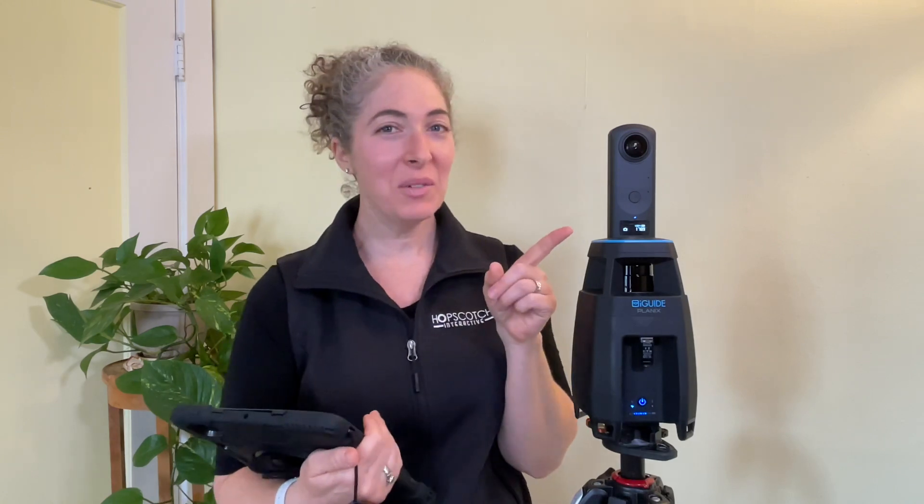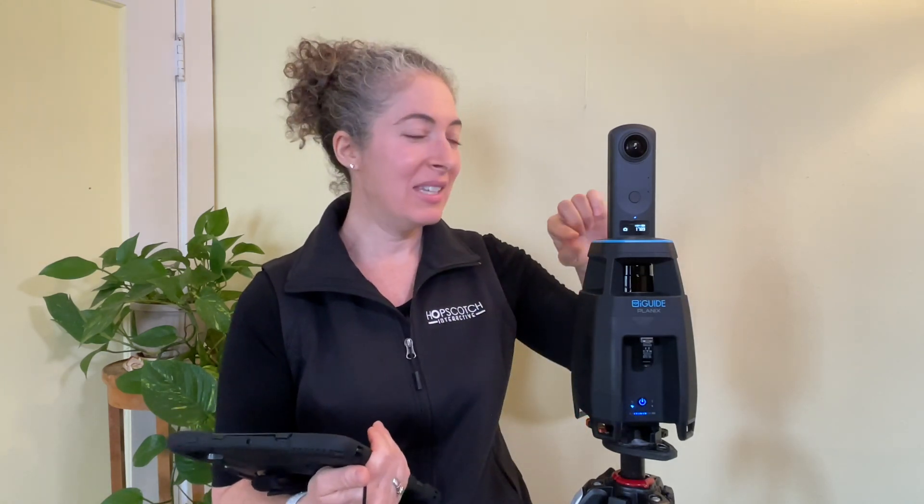Hi guys, this is Emily Ullman from Hopscotch Interactive, and I am here today to talk to you about this new camera system which I am super impressed by. It is the Planix iGuide Planix system.